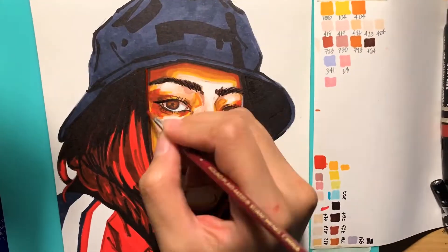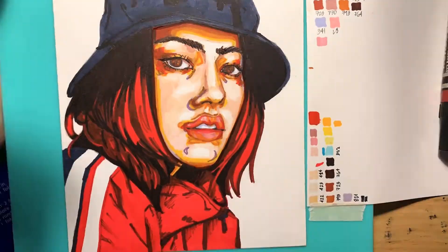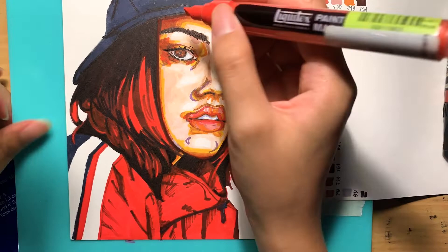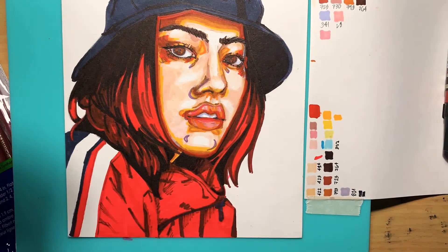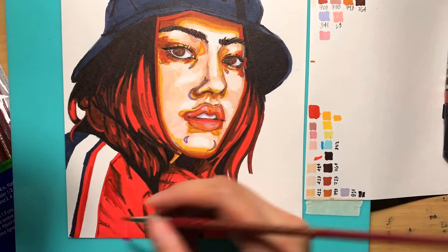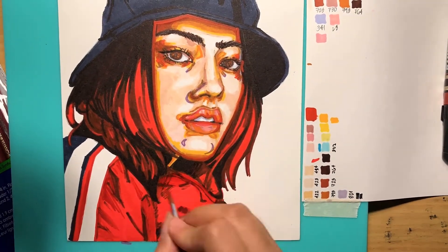Now I'm using acrylic ink to put on the outlines of the face — I just like how it looks. I use acrylic ink and acrylic markers for that, and then I use a brush to define the clothes more and make it look like fabric.